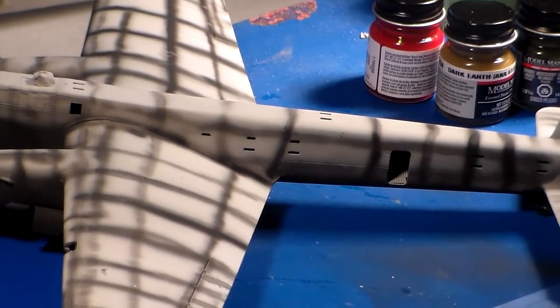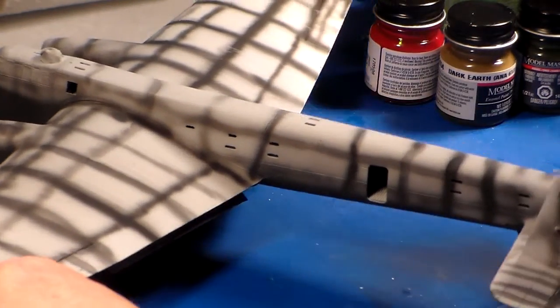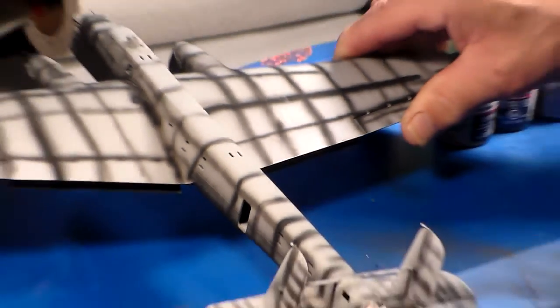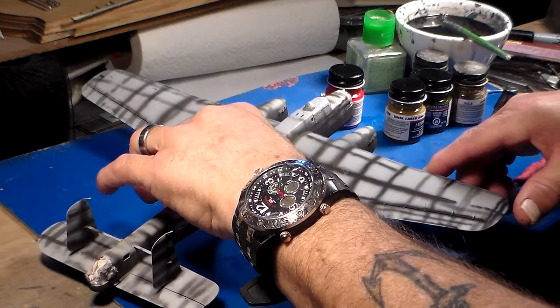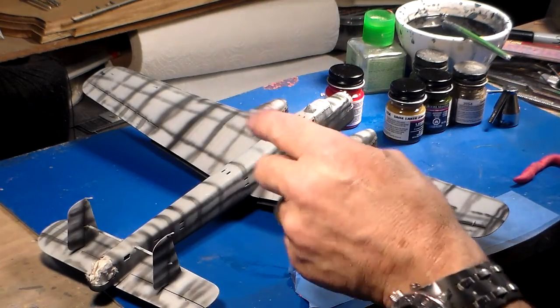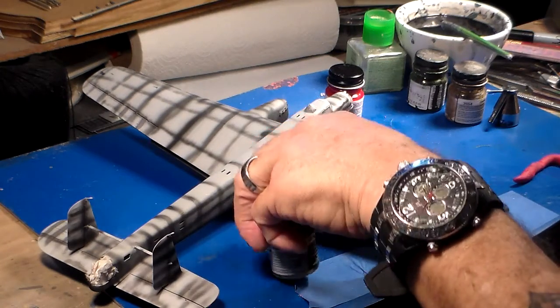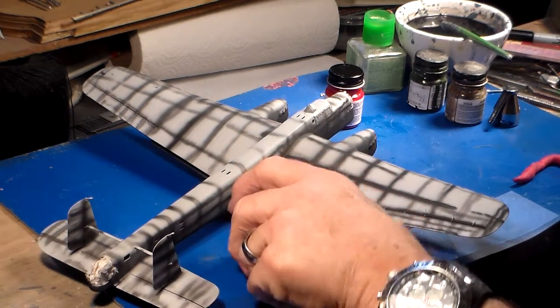Let's swing the camera over and take a look at the Whitley. Here it is at the pre-shading stage — it's going together pretty well. This is really a superb kit, to say the least. I did a lot of pre-shading on it, and at this stage I'm ready to add the colors using Model Master dark green and Model Master dark earth.